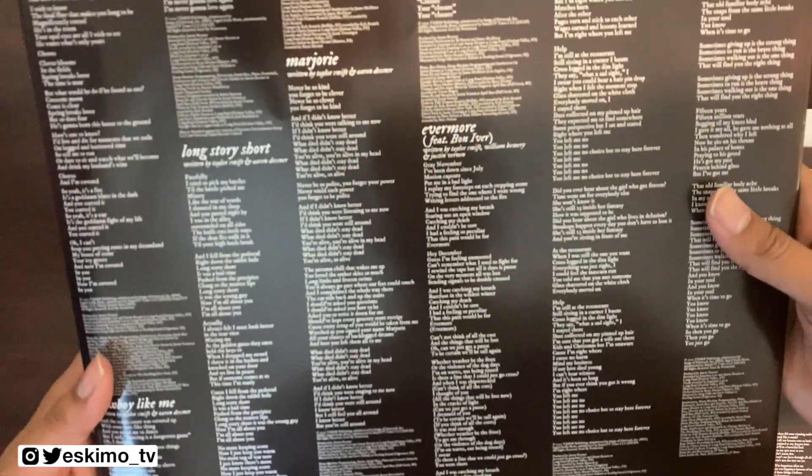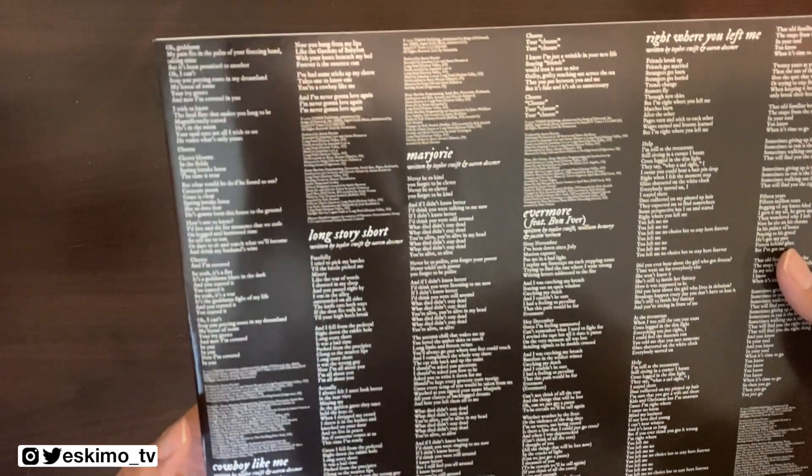The other LP is going to have a full-size photo on one side of Taylor in the forest, and on the back you'll have lyrics for the tracks that are on that side.